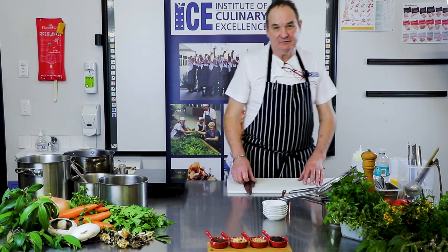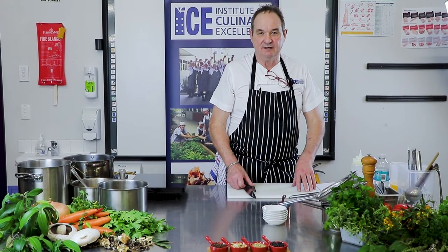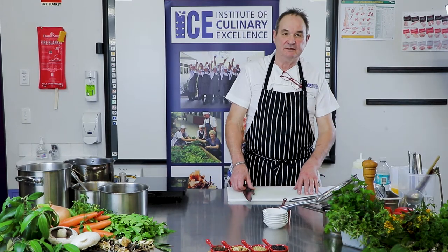I've been classically trained in stocks and sauces. I worked for a long time at the Connacht Hotel in London, Mayfair, and learned under the tutelage of Michel Baudin — very French-based sauces. And to this day, I still believe in the way I learned.